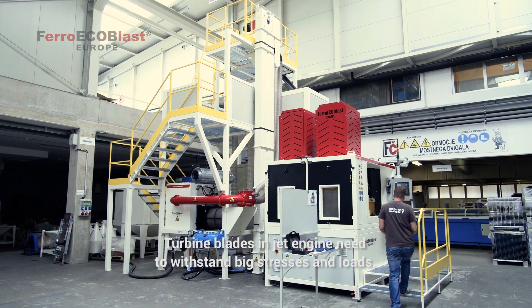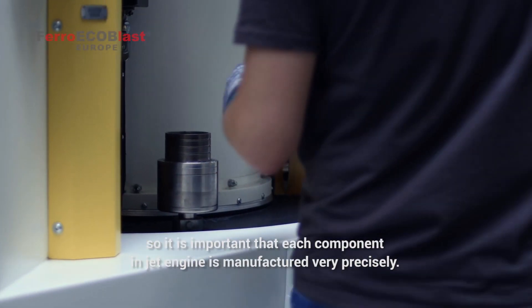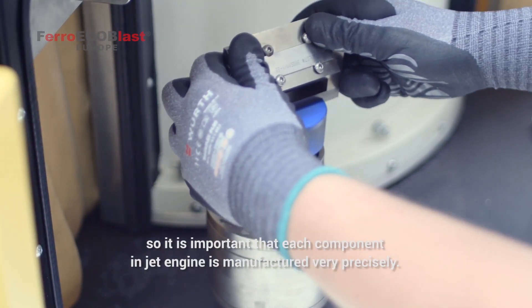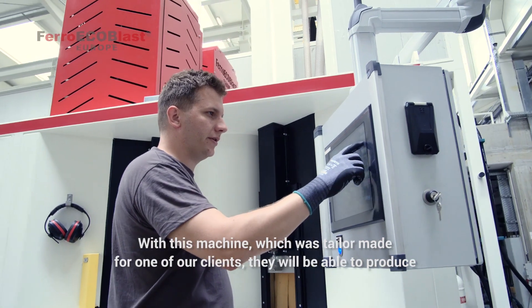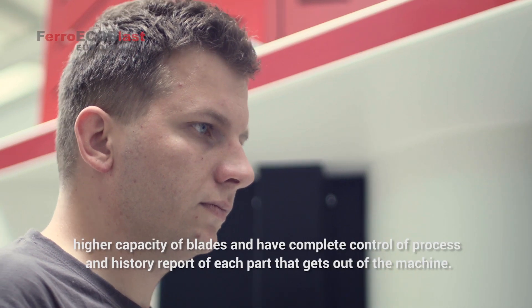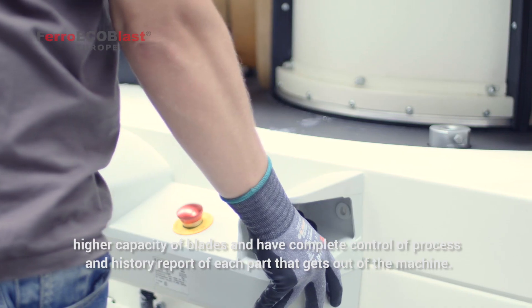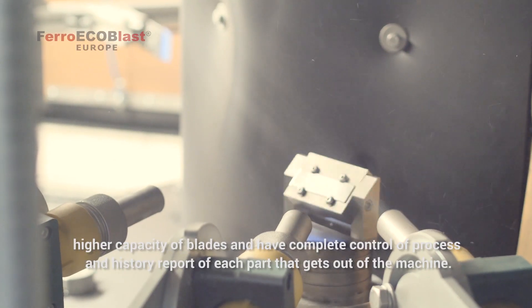Turbine blades and jet engines need to withstand big stresses and loads, so it's important that each component in a jet engine is manufactured very precisely. With this machine, which was tailor-made for one of our clients, they will be able to produce higher capacities of blades and have complete control of the process and history report for each part that gets out of the machine.